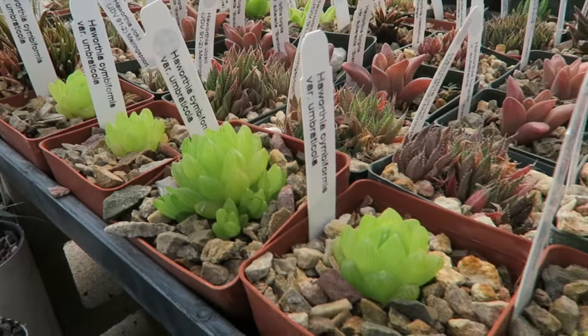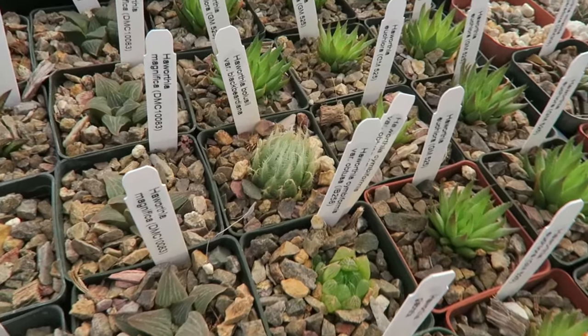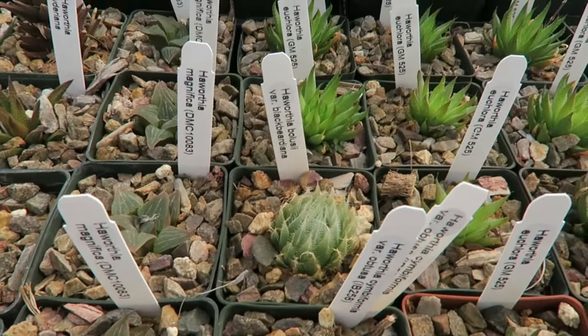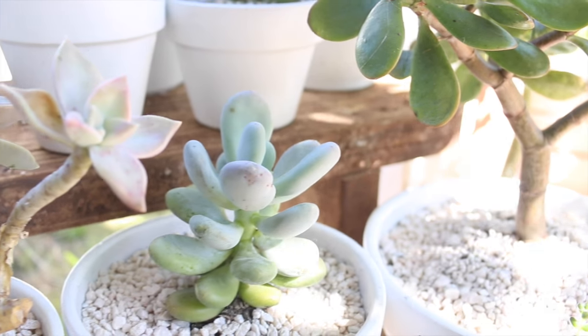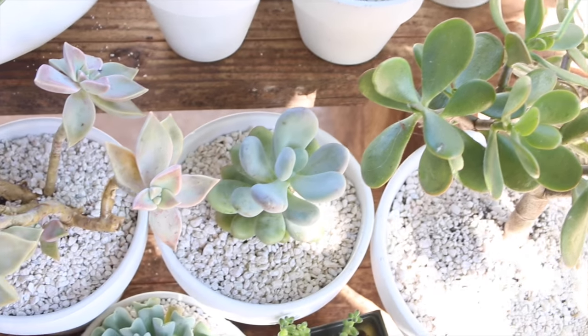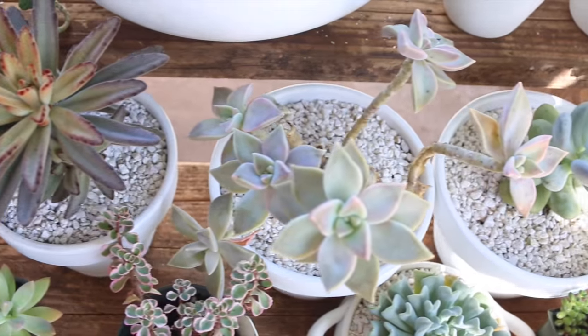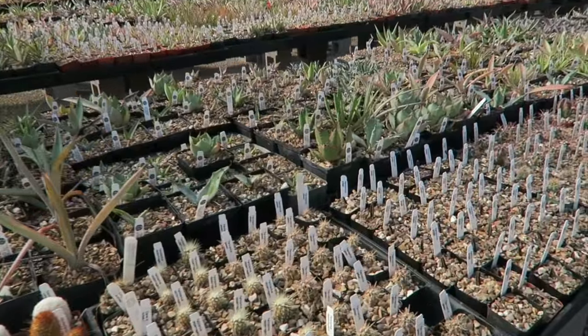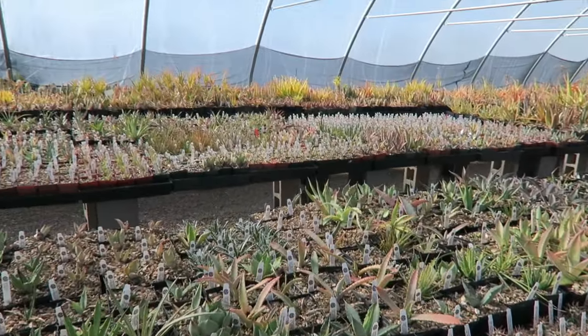These are just two examples of Haworthias that I grow inside my house, but there are so many more out there — so many different types of Haworthias you can grow inside, Gaster aloes, regular types of aloe. There's also the Jade plant, the Crassula ovata — that's a really good one. They also call that the money plant or money tree, and it can grow inside and look like a little bonsai tree. There are also certain types of Kalanchoes you can grow inside, as well as certain Aeoniums.